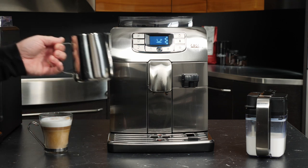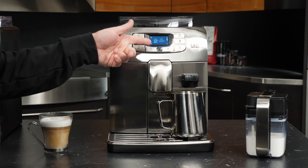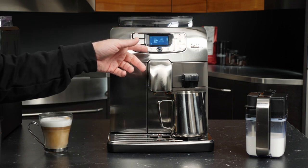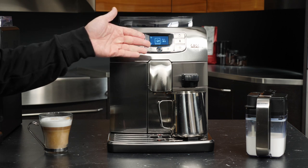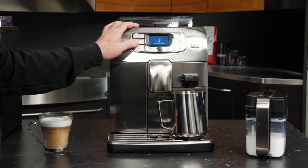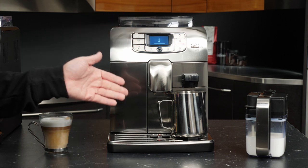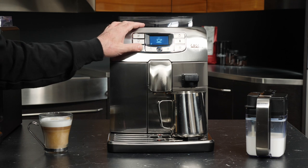If you want to use this to dispense hot water, get your pitcher in position, then simply select hot water from the special drinks menu. Push check to start, and it's going to prompt you asking whether you have the spout in — which we do. Once the machine heats to temperature, it will dispense hot water, and you can stop the process at any time by pressing the check mark again.